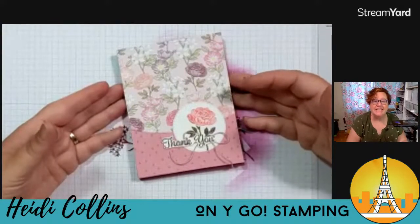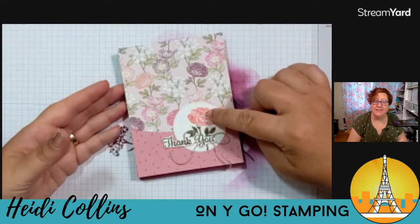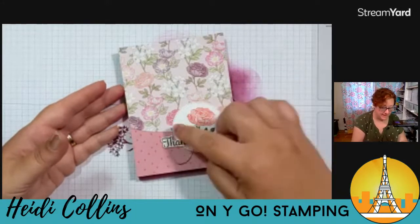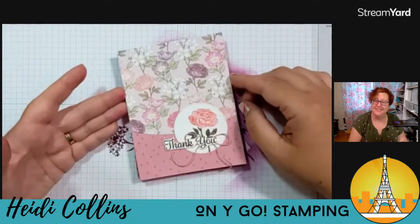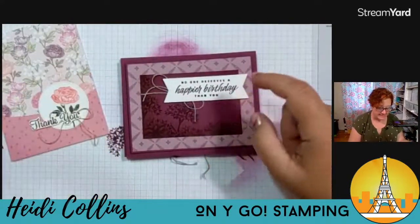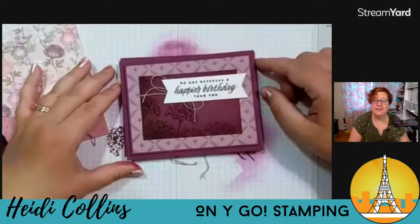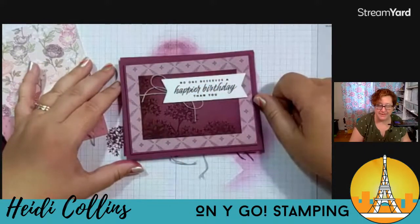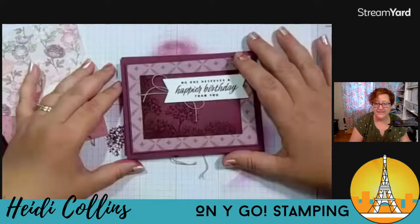Here is another card where I used that same technique. This time I used some Flirty Flamingo to color in the flower and Mossy Meadow, and the 'thank you' I think is from Plentiful Plants. Here I cut with the Basic Border dies just to give it kind of a rounded edge — just something a little bit different. And then I have a really simple birthday card where I did the same technique. I put a big piece of designer series paper underneath and grabbed the sentiment from the Flowering Tulip stamp set and popped that on top. Really super simple — this card would be so fast to pull together.